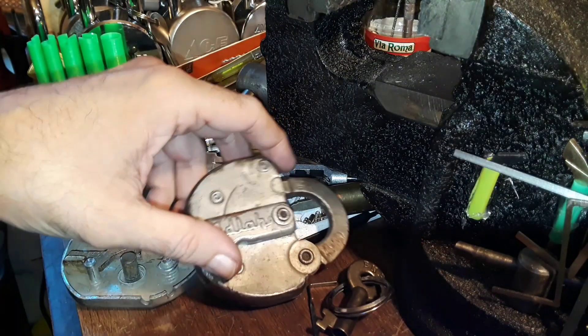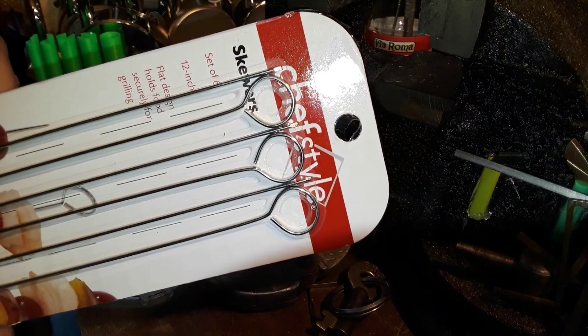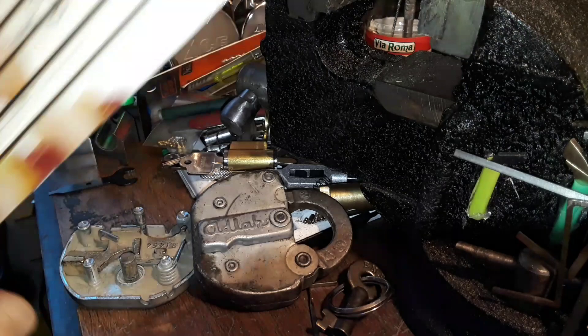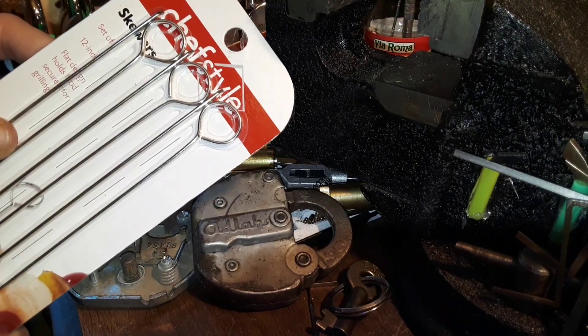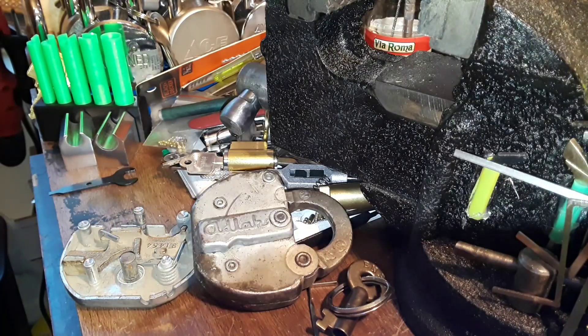I went to the grocery store and looked in their cooking section — they had some skewers, and these are pretty cool because they're flat skewers. About less than two dollars for six of them, 12-inch. So I might try to make a pick wire out of that, but this may not even be strong enough for that anyway.